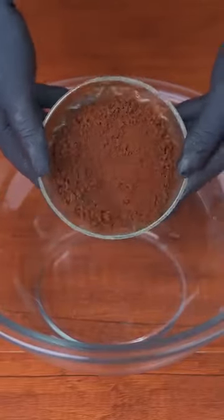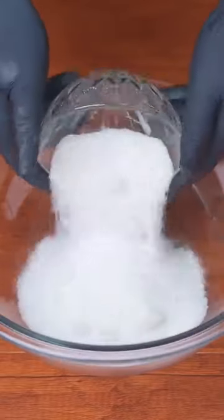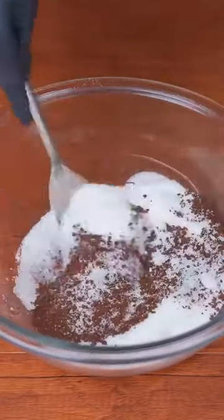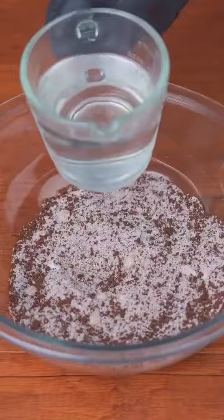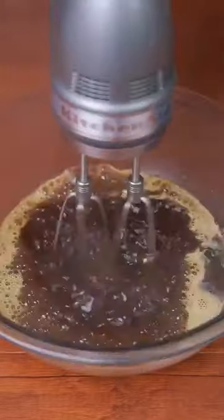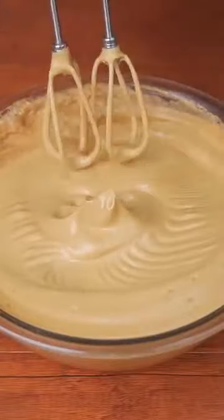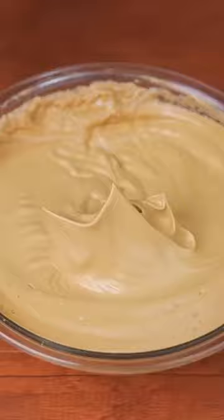Did you know that if you add 50 grams of instant-soluble coffee to a container, then add half a cup of sugar and mix well to incorporate these two ingredients? Now add 40 milliliters of very hot water and, with the help of an electric mixer, beat well until the mixture multiplies in size. This is the point we are looking for — this is how it should turn out.